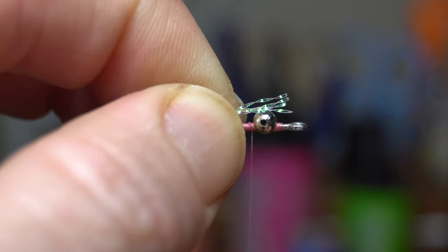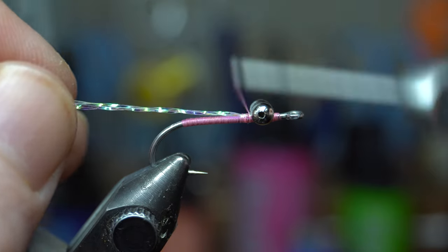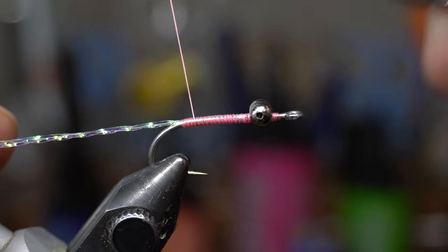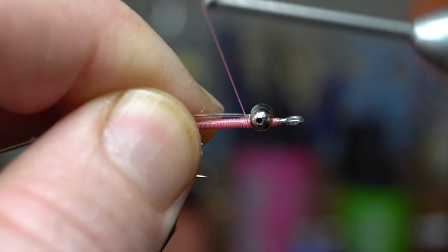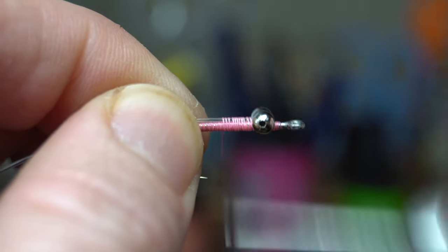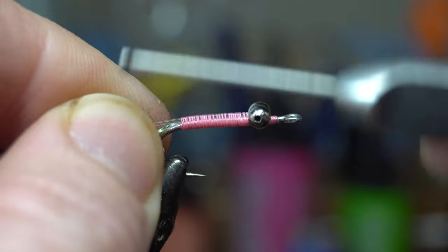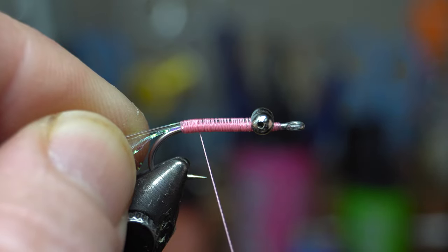I've got four strands of crystal flash. I'm just going to capture it at the head and pull it back so it's not over the eyes, then wrap back with even wraps and come back up. Usually these are tied with something called D-Rib, but I don't have any in the right size, so this is 25-pound fluorocarbon — it should work too if you don't have D-Rib. The D-Rib is softer, nicer and easier to work with, and sits a little flatter. But we don't always have all the right materials.